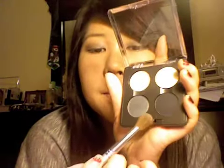Now what we're going to do is in the outer crease — I'm using my all over crease brush from Quo — and we're going to take Carbon, which is a matte black color, and put it right in the crease.